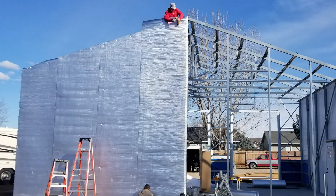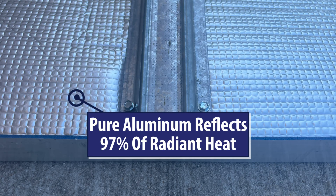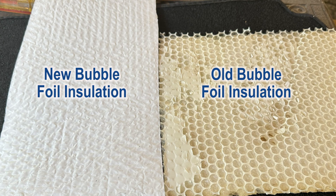What does this mean? It means it won't ever deteriorate. It can't — it's pure aluminum. It will still be intact 100 years from now. Also, pure aluminum is not affected by the high-temperature radiant heat coming off the roof. So it won't get brittle, dry out, or lose its effectiveness over time.